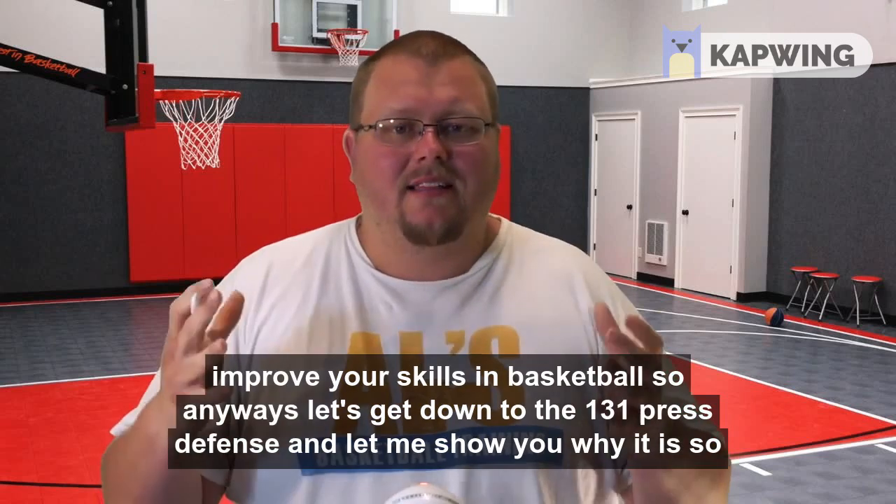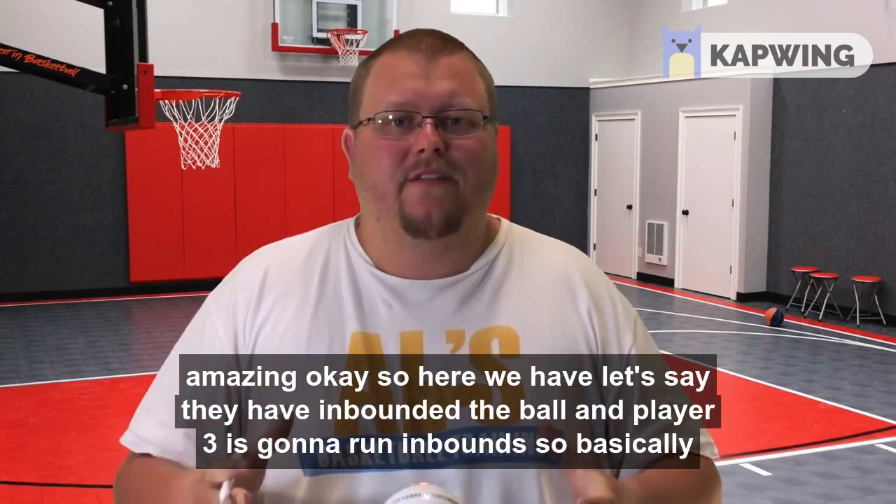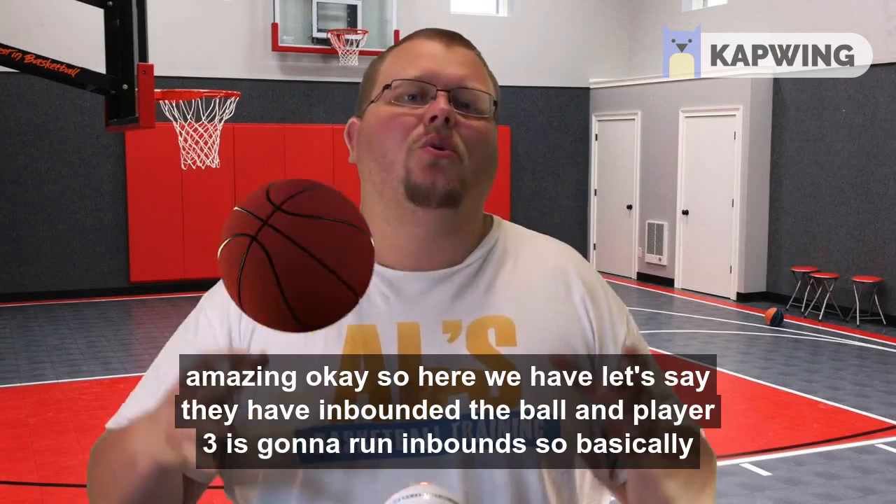Let's get down to the 1-3-1 press defense and let me show you why it is so amazing.